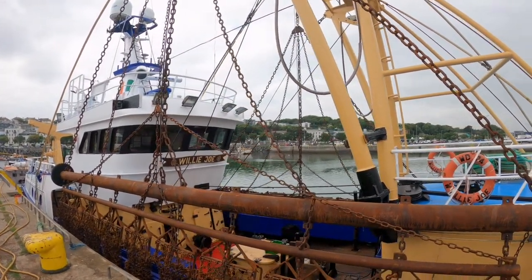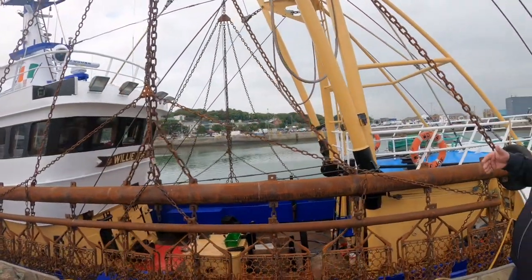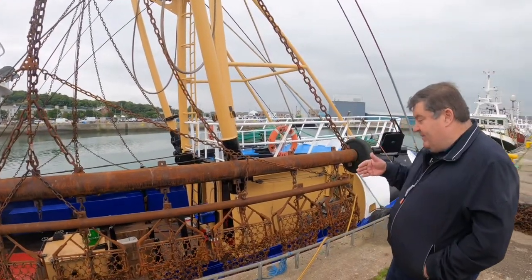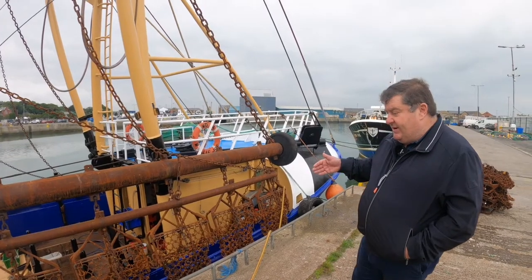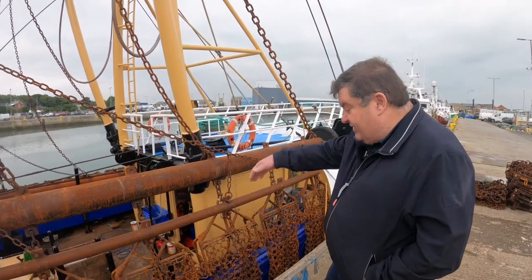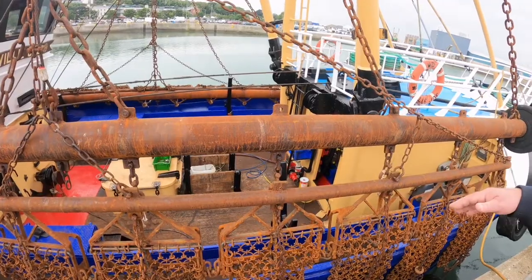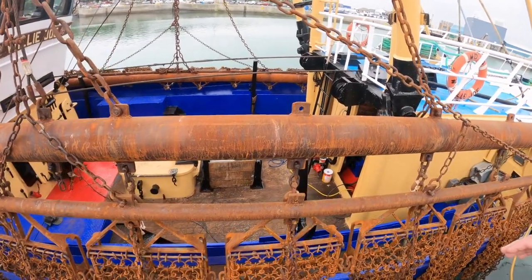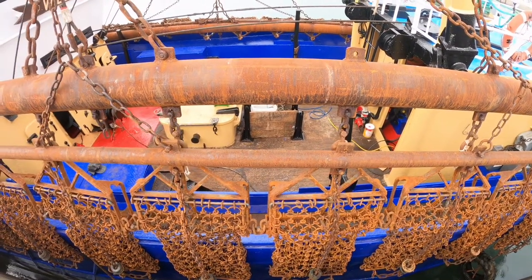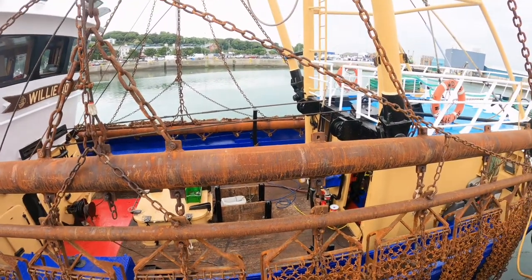They have one boom and beam on either side for balance. When the gear is hauled, it comes back up and the crew brings the chain bags in. They release the bags and the scallops fall out onto the conveyor belt. Then they reset the gear and shoot it back over the side to the seabed.